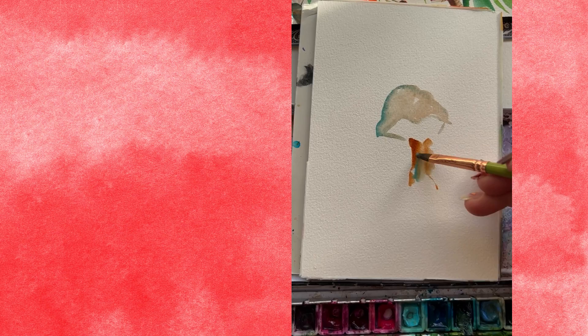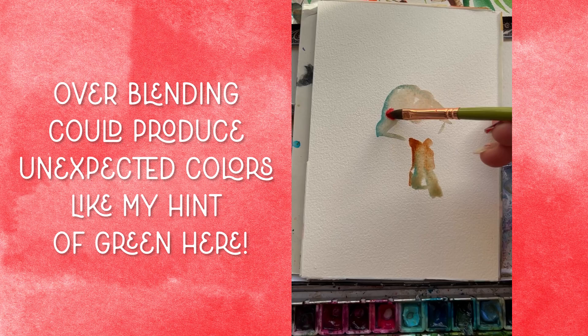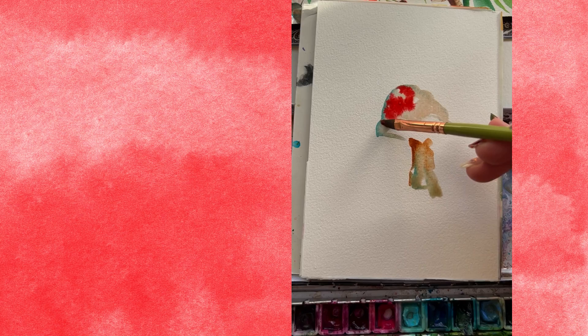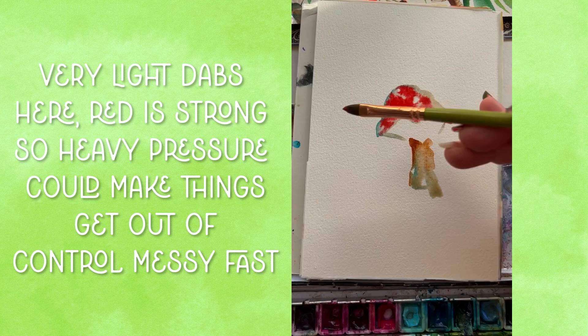Rinse your brush and come back when it's just damp, and blend things together just a little bit — don't overblend. We're heading back up to the cap of that mushroom with red on our brush. If you're using 100% cotton paper, that cap is still going to be wet, so add in that red and watch it explode. If you're using paper that has already dried, go ahead and re-wet that area with clean water first.